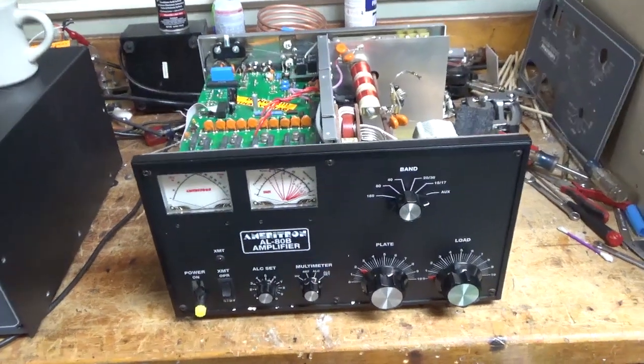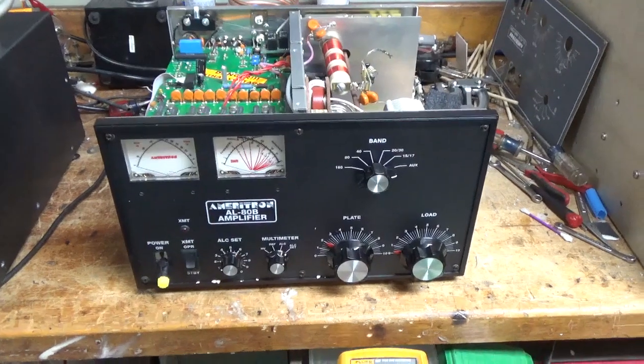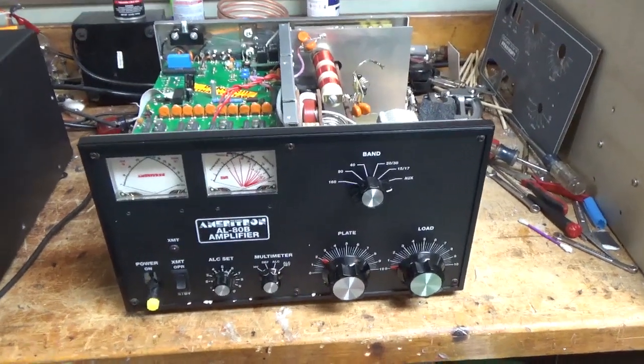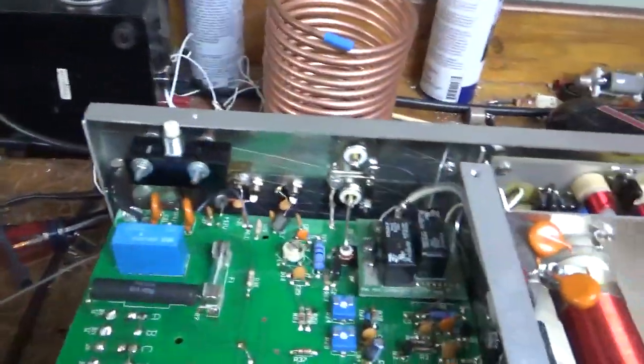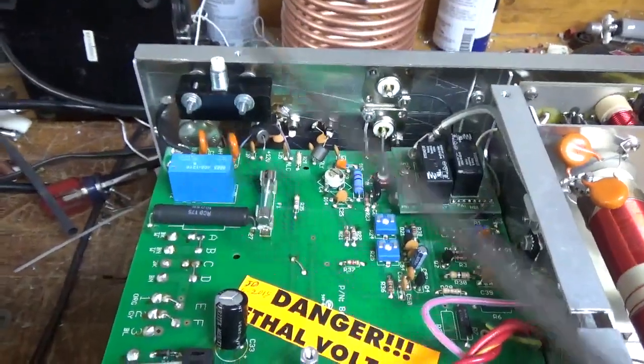Another Ameritron AL80B here. The customer said the power switch failed a while back. Every time you turn it on it would spark, and then it finally just got stuck on. I checked the soft start relay and it is fused closed, so I'm going to replace that.